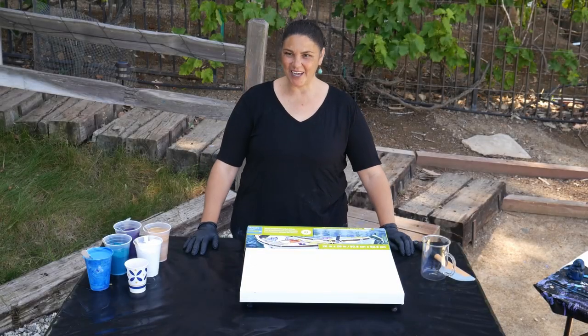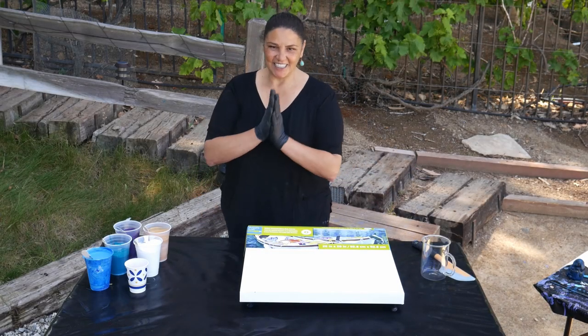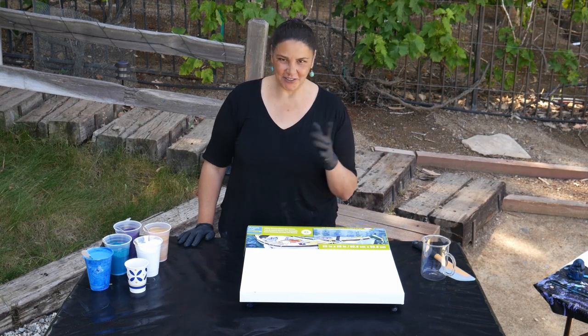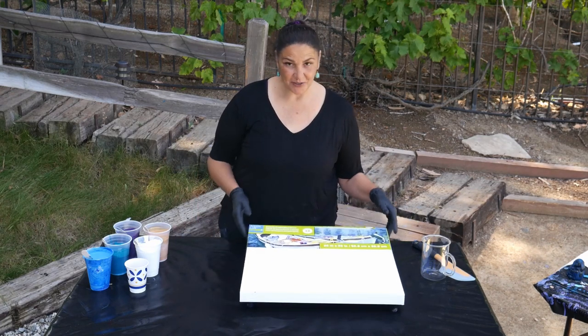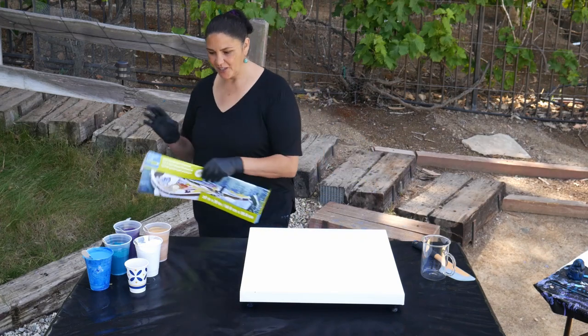Hey guys, it's Mina. Welcome back. Beautiful day today and I kind of want to do a cloudy straight pour, so that's what we're gonna do on this 20 by 20 gallery wrapped canvas from Artist Loft.